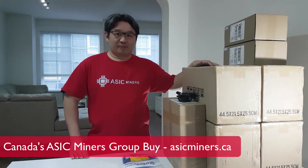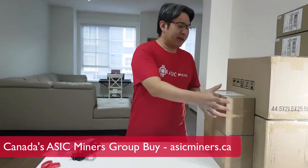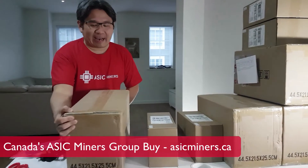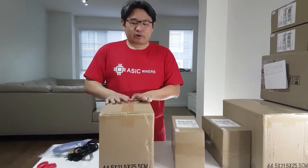Once you have received your shipments from ASIC miners, you will have several items: first, the power cable for your power supply, the ethernet cable, the power supply itself, and the actual miner. We currently offer either the Antminer S9 or the Antminer L3 Plus. I'm going to show you how to unpack everything and plug it all together until it's ready to be plugged into the wall so you can start mining. We'll do the software configuration later.